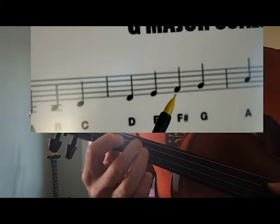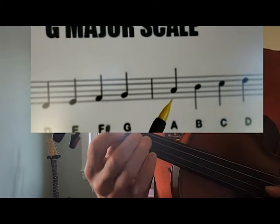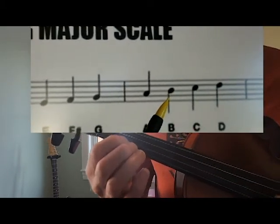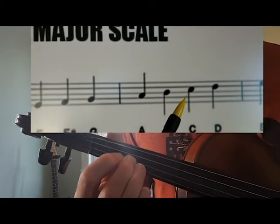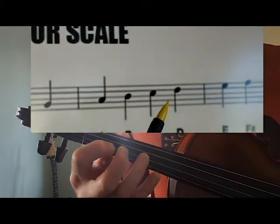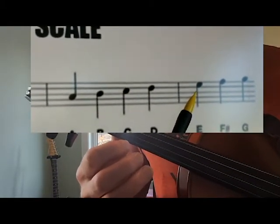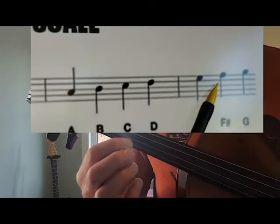Third finger G. Here's our open A. First finger B. Second finger C. Sorry, I skipped a beat there. Here's the E. First finger F sharp. And then here's our G.